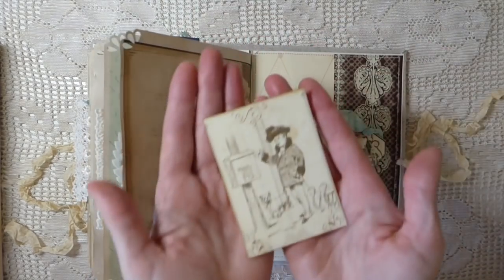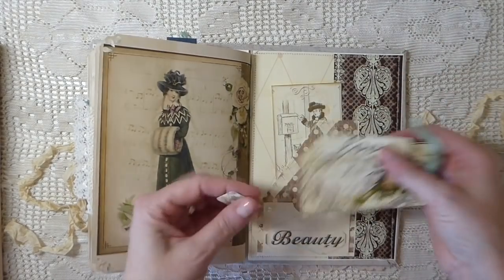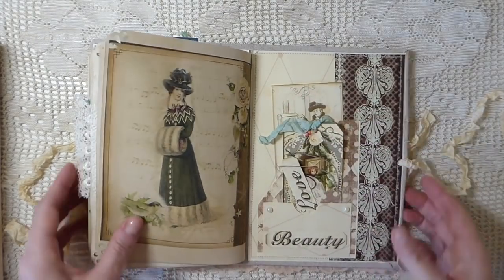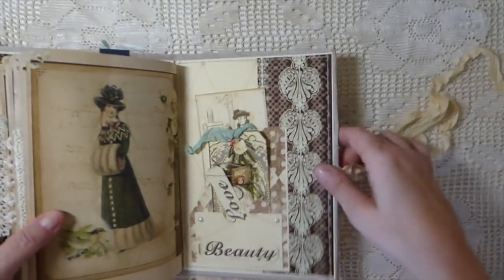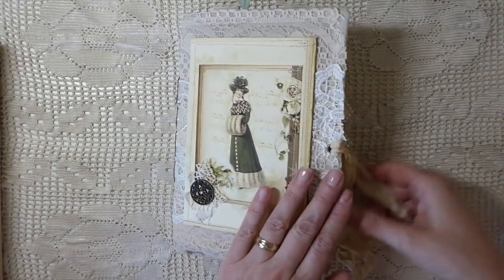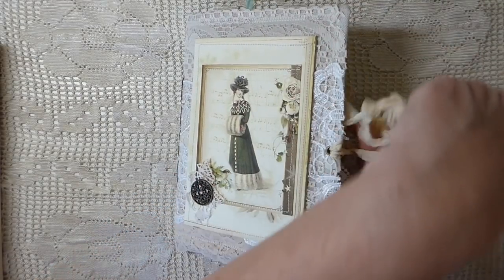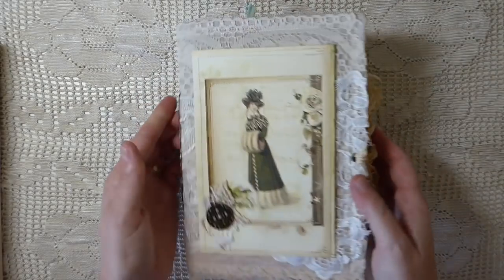This is the back of it and I just created another double pocket there - lots of little tags for you to do journaling. I just love it - really pleased with how it's come out. Nice way to use up some of my laces and I just love the colors of this. I think it's just a beautiful kit.